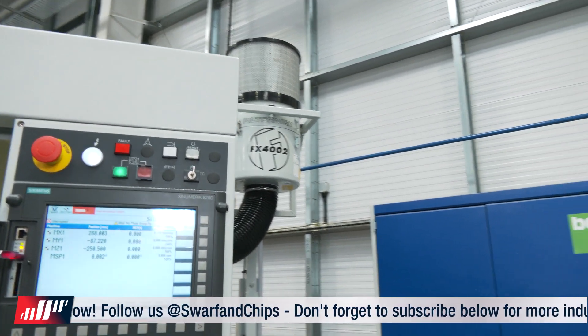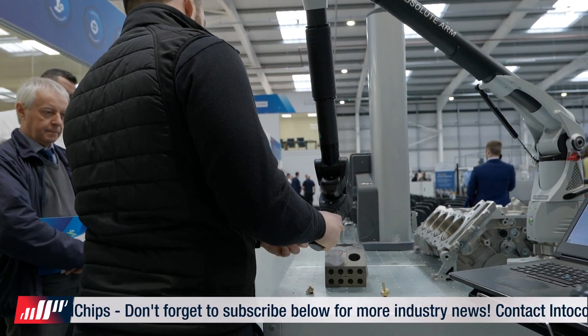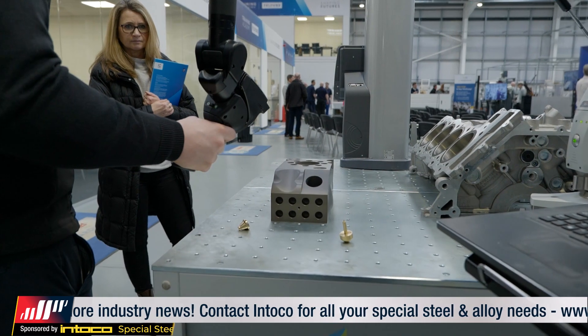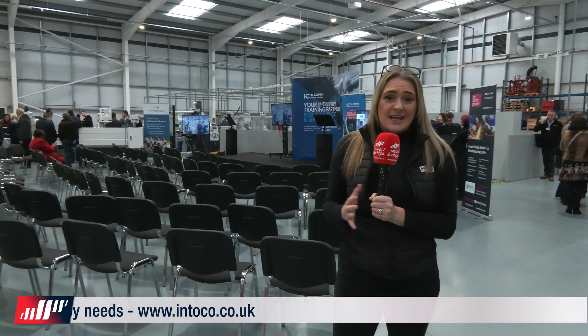We've also got a metrology section over to the right — we can't get into it at the minute, but we'll put up some B-roll. The metrology section is from Hexagon, who are a partner as well. I hope you've enjoyed it because I have — I'm really out of breath. A big thank you to Gareth for letting us come here and observe the open day and be part of it. I wish him all the best and strength for Incom to grow.